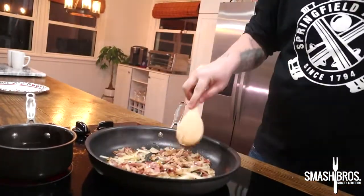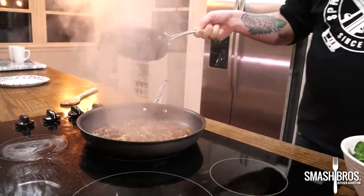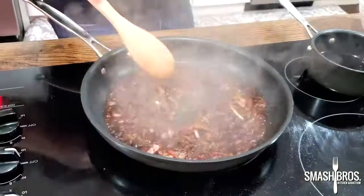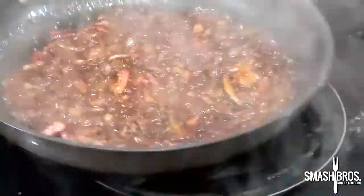Once our onions start to caramelize, we're going to add some of our sauce mixture. Let that simmer for a minute — just want to make sure all the flavors get spread throughout that sauce and make it delicious.